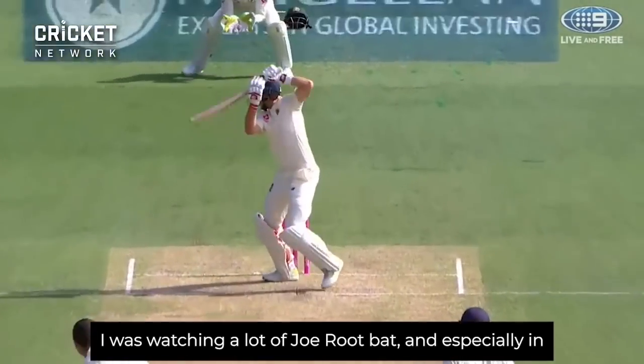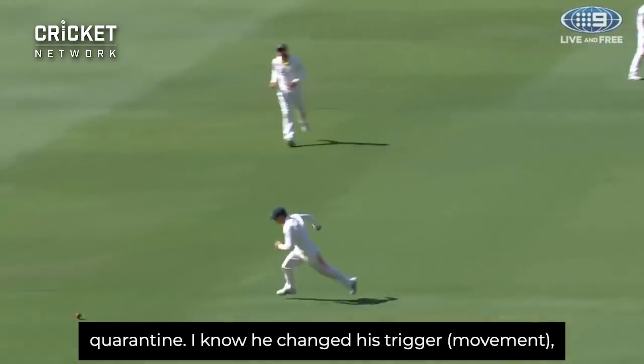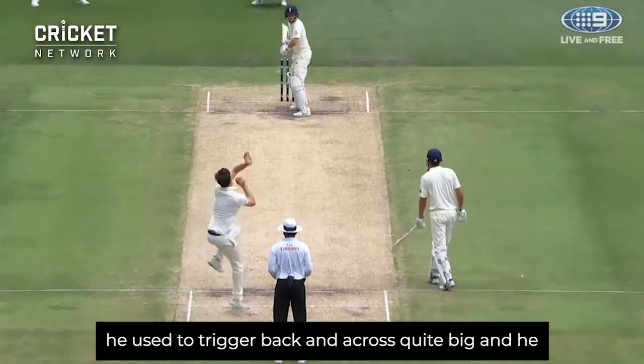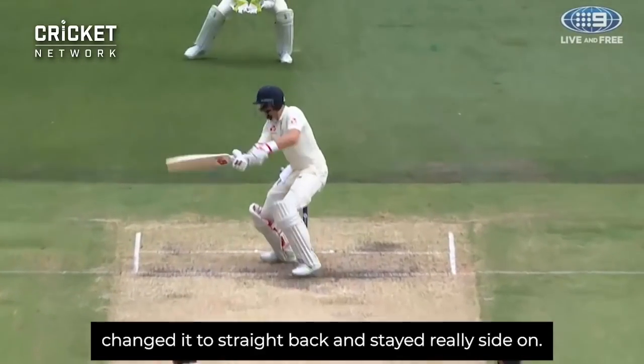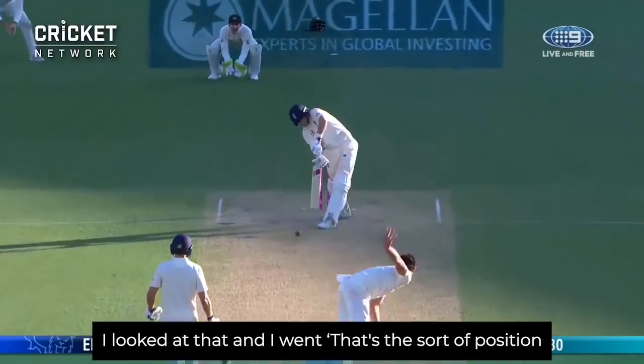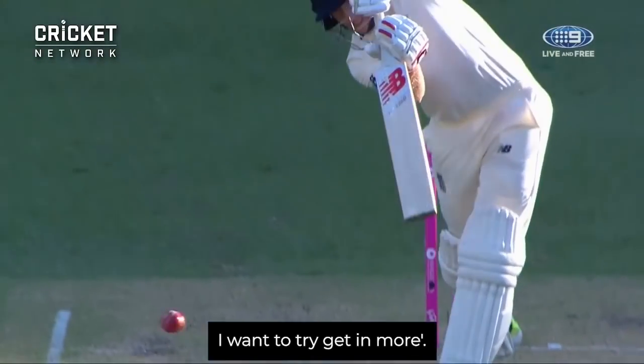I was watching a lot of Joe Root, especially during quarantine. I know he changed his trigger — he used to go back and across quite big, and he changed it to going straight back and staying really side on. So I looked at that and went, that's the sort of position I want to try and get into more.